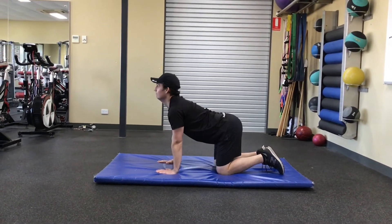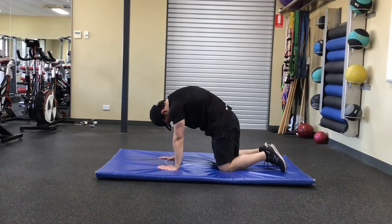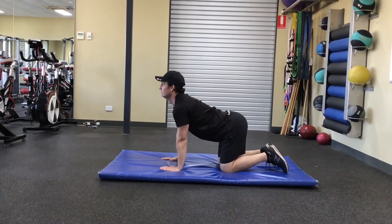From here push your hips back and look up towards the ceiling creating an arch in your lower back. Repeat for designated reps.